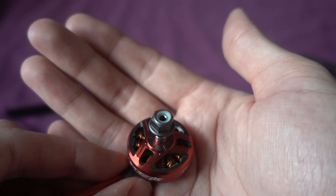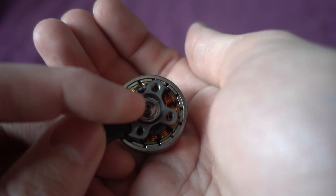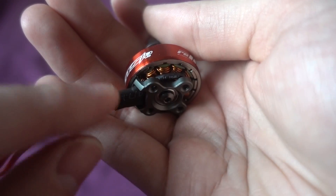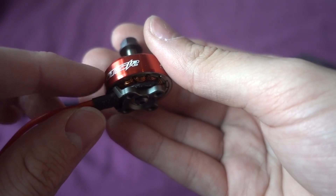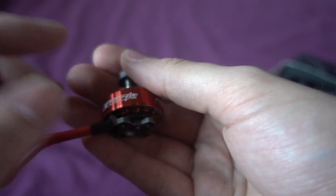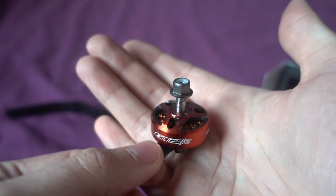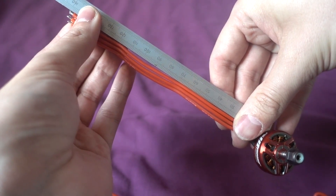Looking at the features of the motor: we've got a hollow shaft and a naked bottom. There's a hex screw on the bottom which I'm always a fan of. With naked bottoms, what can happen is the wire can catch against the bell and cause all sorts of problems — heating up and damaging the motor. But there's a little lip here that just stops that from happening, and it seems like a really nice quality motor.